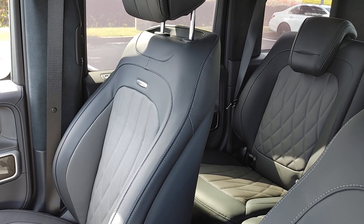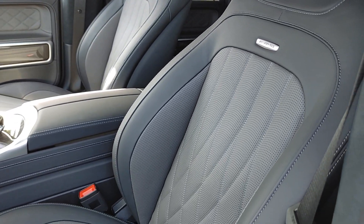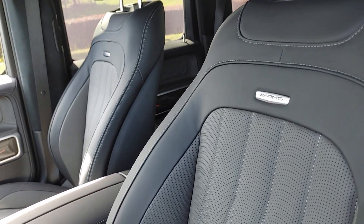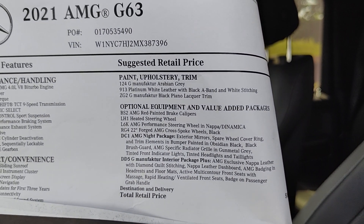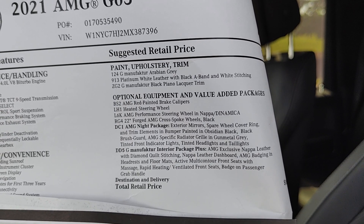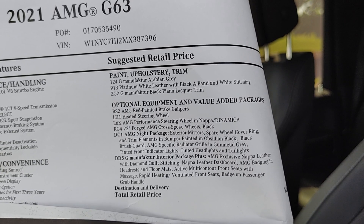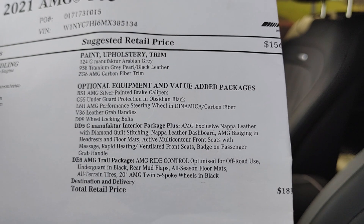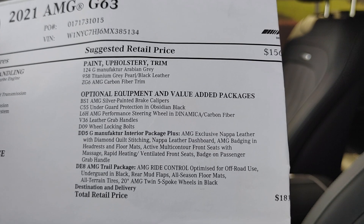We've had this pearl gray in convertibles before, and it looks amazing in the sun. These cars are very similar, but very different. Take a look at the window stickers — the custom order car is $180,000 and the MBUSA car is $181,000. So even though they have completely different equipment, they are priced almost exactly the same. Just a weird coincidence.